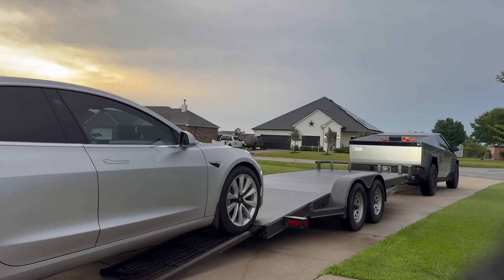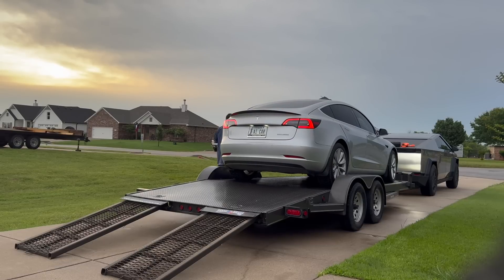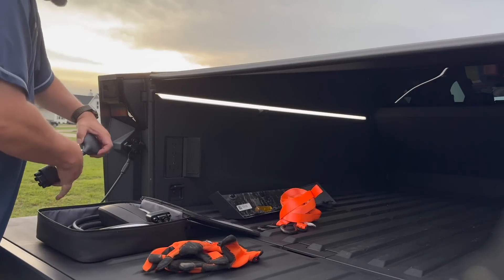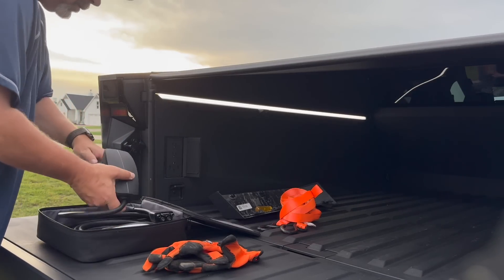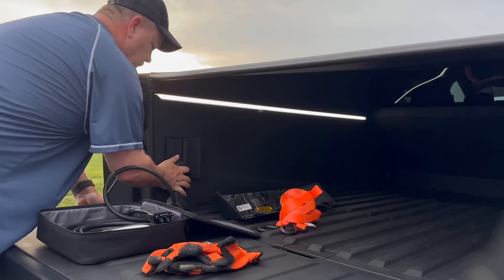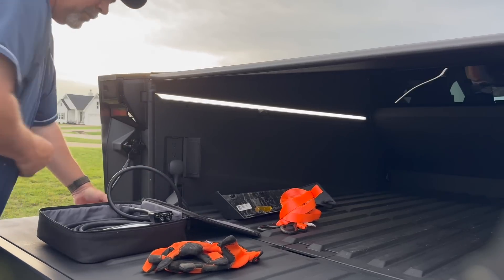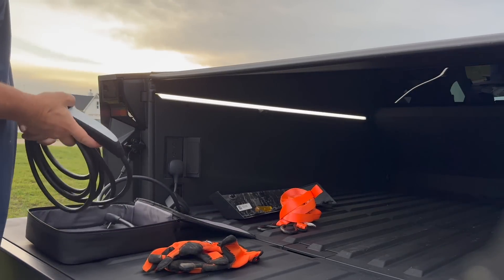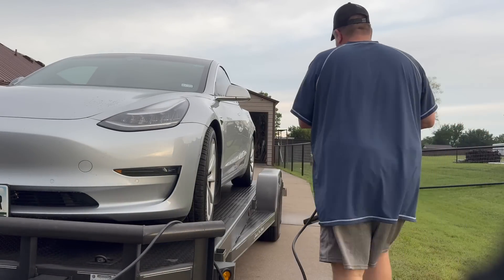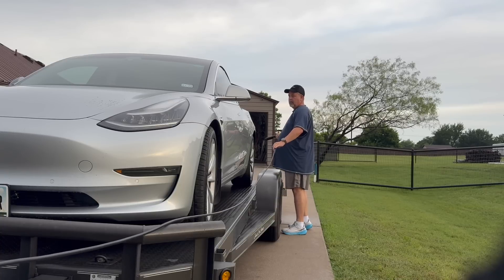We pull the trailer out, put the ramps down, then add the Model 3 — put it in, hop out. We're going to get our charging cable. Open that up, use the 240 prong — let's charge as fast as we can. We want to know if it works and how efficient it is. Plug it in, grab the cable, start walking to the back, and when you get back there you realize — yeah, it ain't long enough.